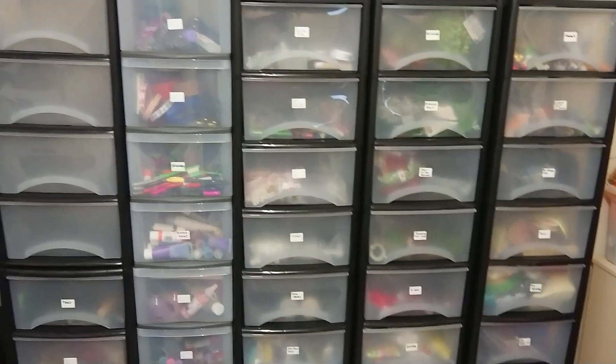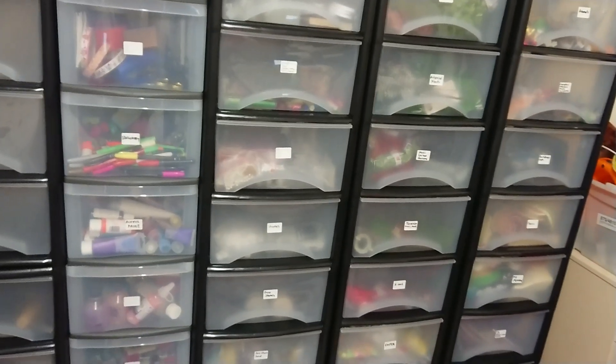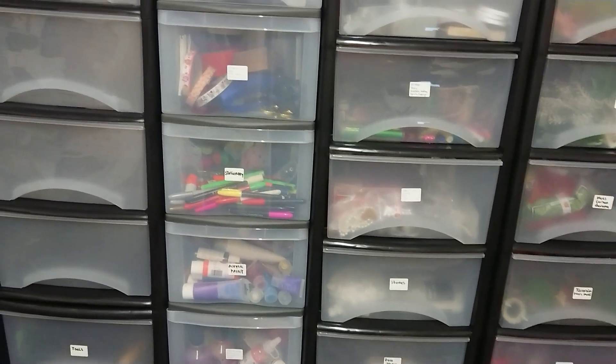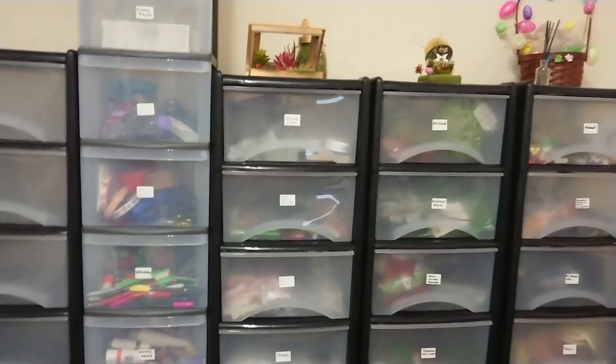I thought I'd show you around my craft room. I kind of share this room with my cat, so it's sort of like a craft room and a cat room.